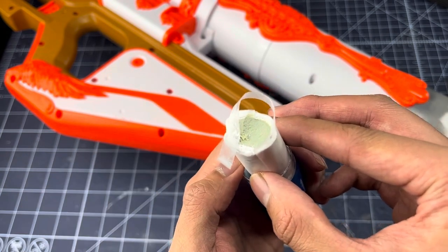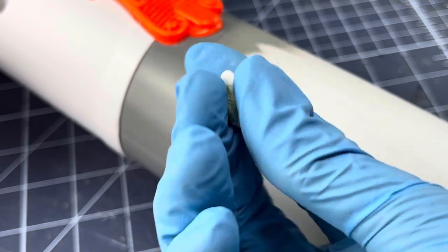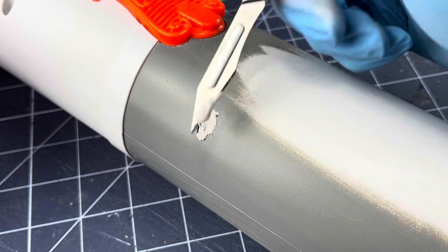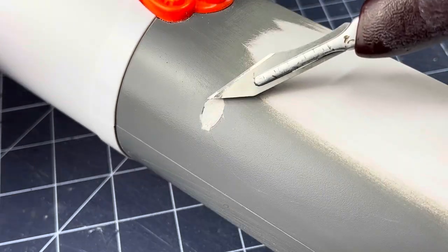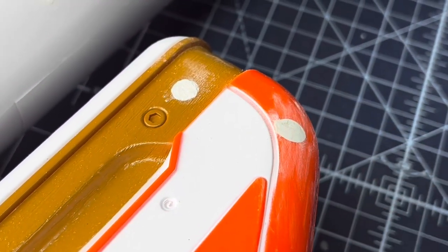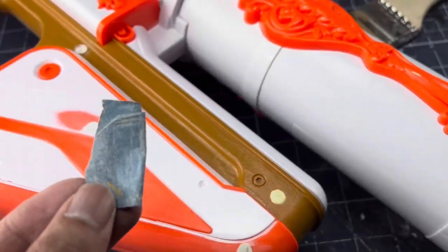This isn't necessary, but in my opinion, it's these small details that make these props really come to life. Once the putty is cured, I sanded it smooth and gave the rest of the blaster a light sanding. This will help with painting later on.